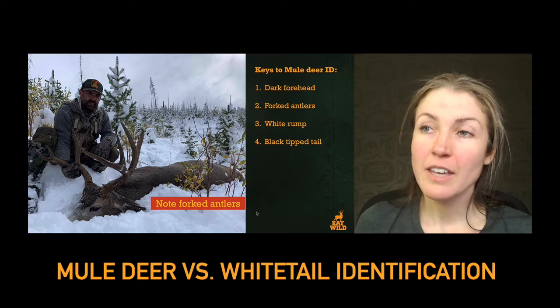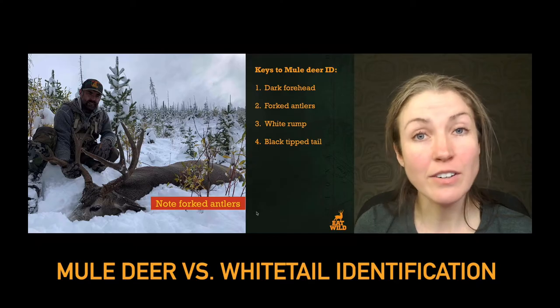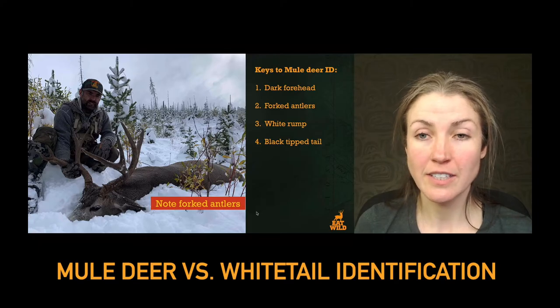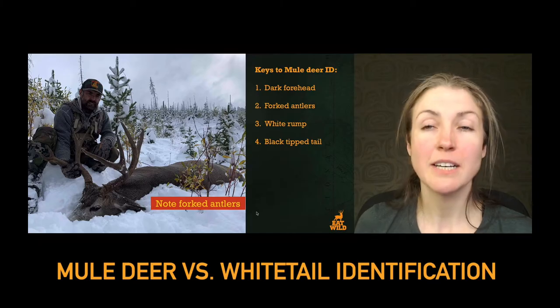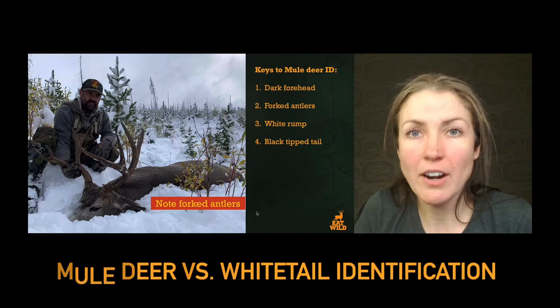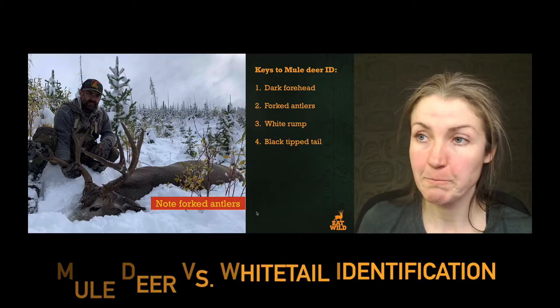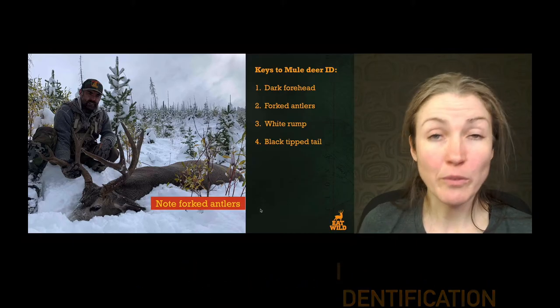Something also very characteristic are these pairs of forked antlers. You can see on the set of antlers on the right side of the picture the antlers rise up into where it forks, and on that fork there's a set of forks on the right and a set of forks on the left. That's super characteristic of the mule deer.